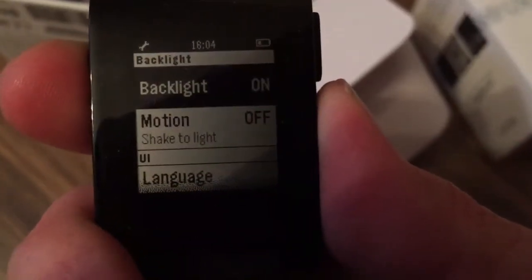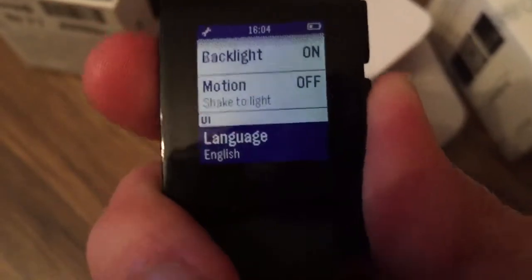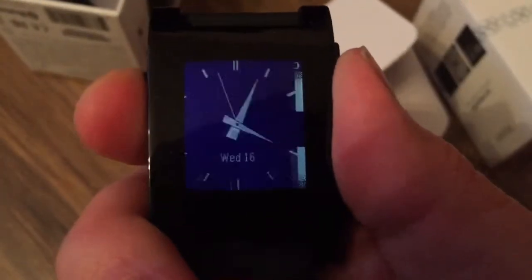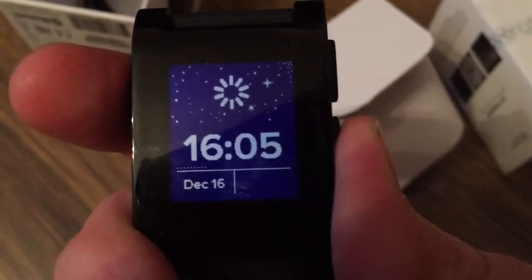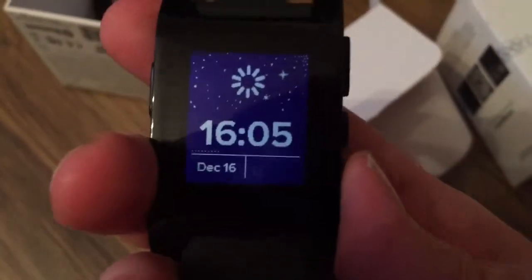You can use it in daylight without any difficulty, but during the night you should switch on the backlight. There are different options you can select. You can actually reset your watch and shut it down from here to save your battery.